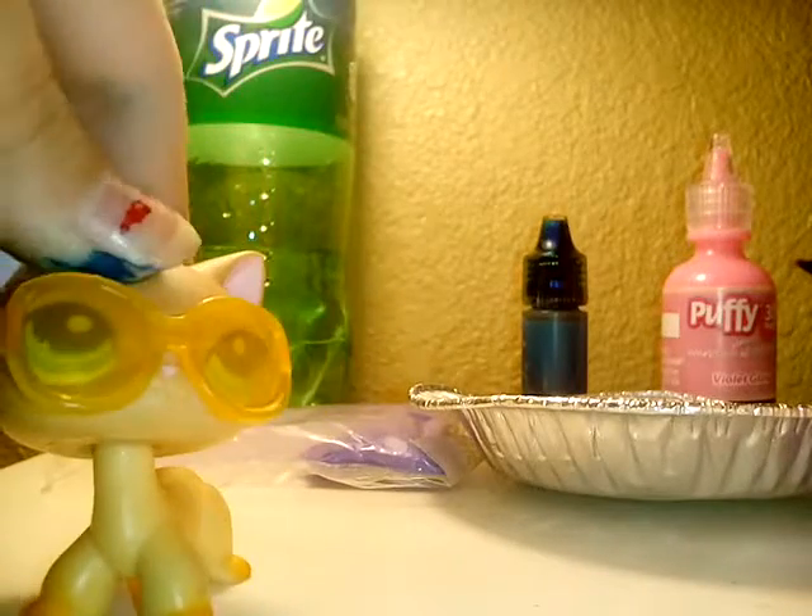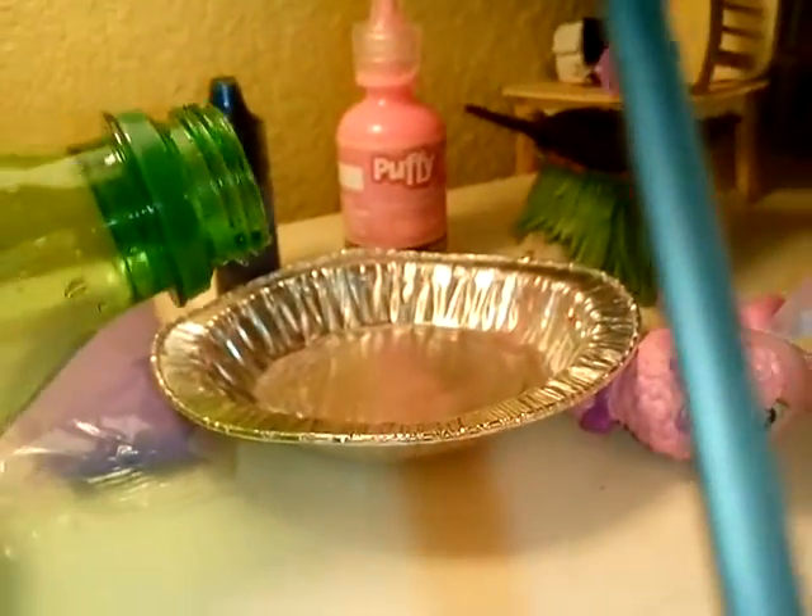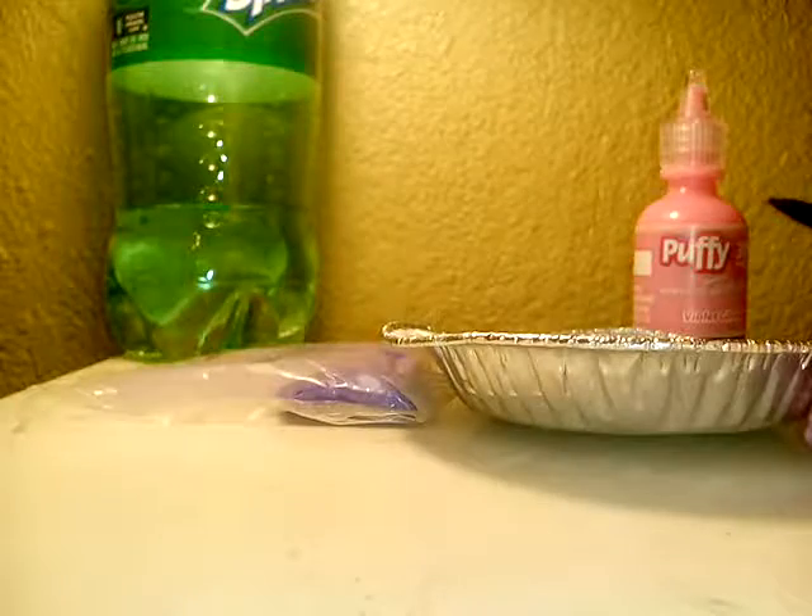So let's get started. First, you're going to pour some of your Sprite in there — just a little bit of it. Make sure it doesn't overflow.